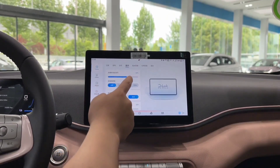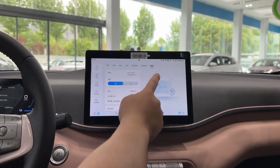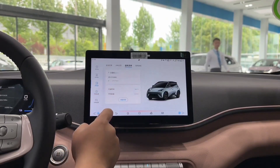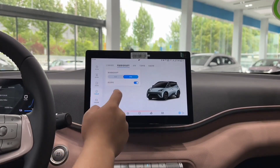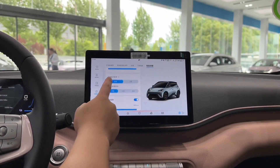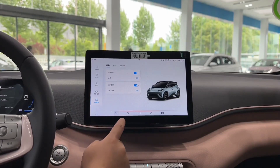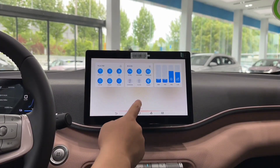However, the Seagull is not without its drawbacks. It is a very small car that might not suit everyone's needs and preferences. It only has four seats and a limited top speed, which might make it less practical and comfortable for long trips or highway driving. It also faces some stiff competition from other EVs in its segment, such as the Wuling Hongguang Mini EV, the Leap Motor T03, and the Tesla Model 2, if it ever comes out. The Seagull might also have some quality and reliability issues, as BYD is not known for having the best reputation in these aspects.